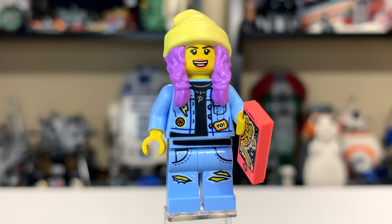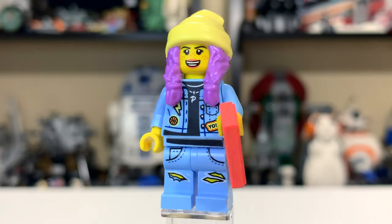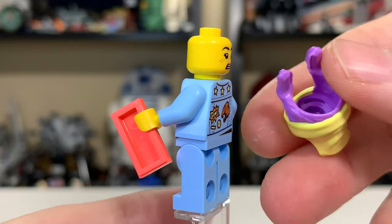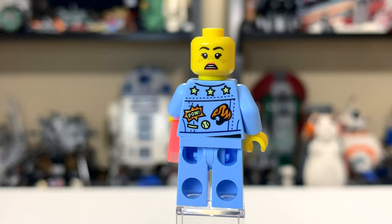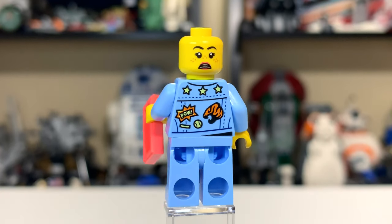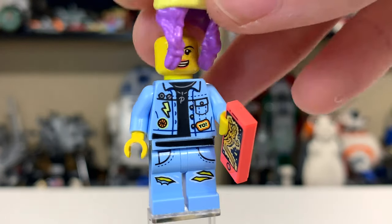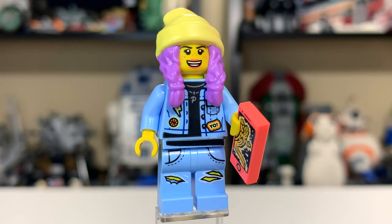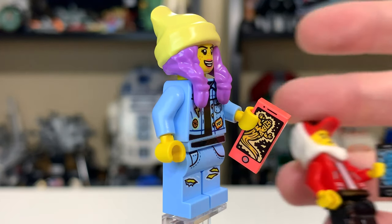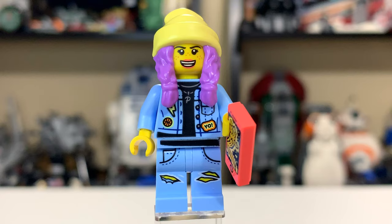Here we have Parker, the main female character. Much like Jack, she has a very unique hairpiece with purple hair and a little yellow beanie cap — a two-in-one dual mold. She has a second facial print on the back, and a much nicer back print with more detail than Jack's. Her front print is also a little more fun — it looks like she's wearing pajamas. She's also got a phone with a monster from the hidden side, showing a blue and orange-ish monster.